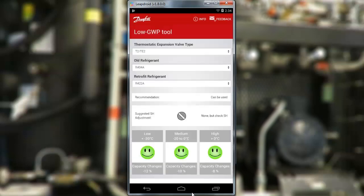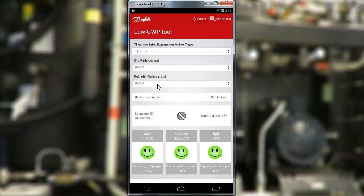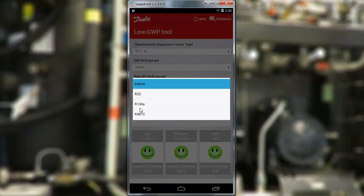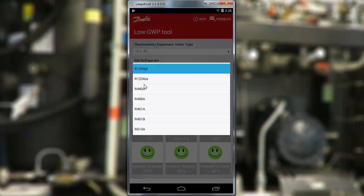It works like this. You select your thermostatic expansion valve type — here we select TE5-55. Then you select your current refrigerant, let's say R134A, and then the intended new refrigerant, like R450A.